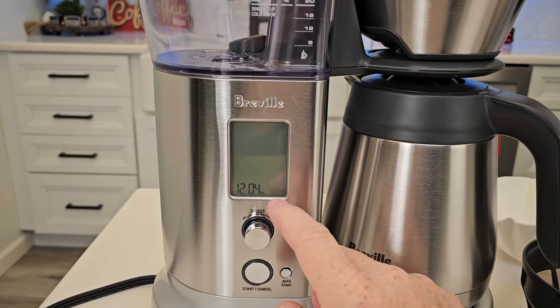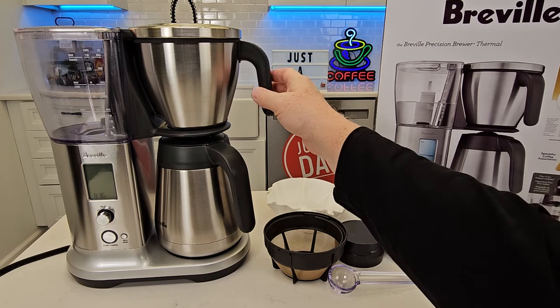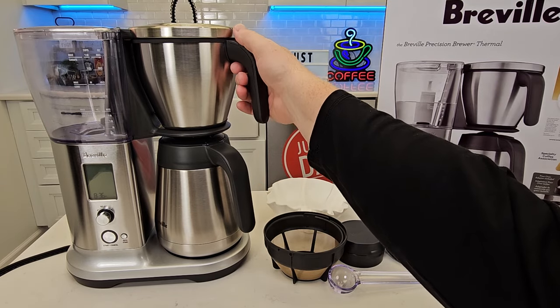Now we're back at the screen. I've got to reset my time since I did a factory reset. We're all done with the flush and the setup — now we can make coffee.